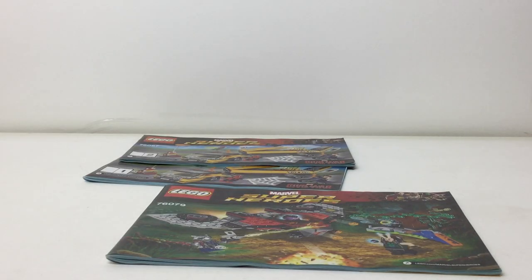For the 2008 Death Star we got one instruction booklet which was like 500 pages long. For Ninjago City we had three instruction booklets — I got the set but I don't get why we got three different ones. For the Corvus Glaive Thresher Attack from Avengers Infinity War, we also got three instruction booklets for that set.